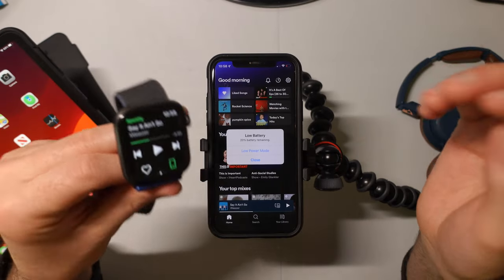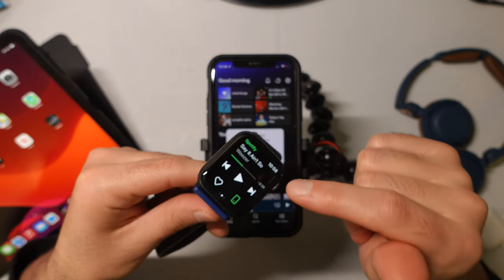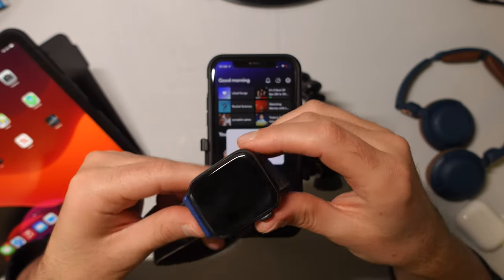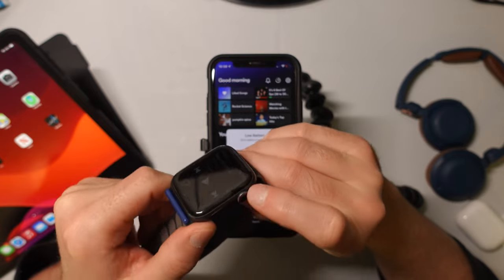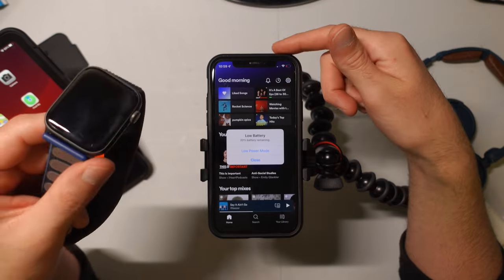Now we're set to leave the house without our phone and listen to our music. The one thing you should know, though, is that you need pre-downloaded songs on your Apple Watch, or you're going to need an Apple Watch that is internet connected — otherwise it's not going to work without your phone.